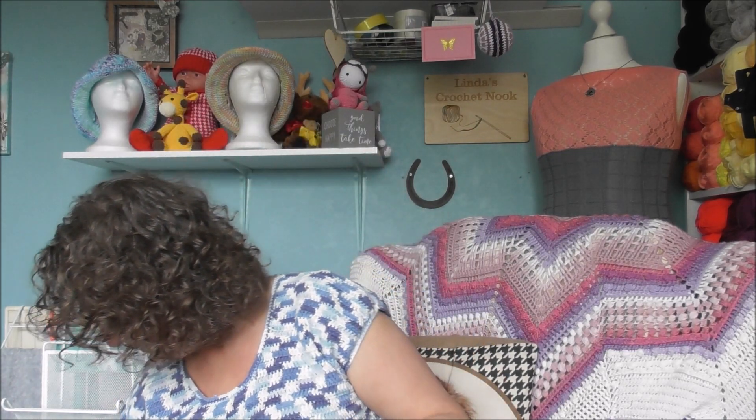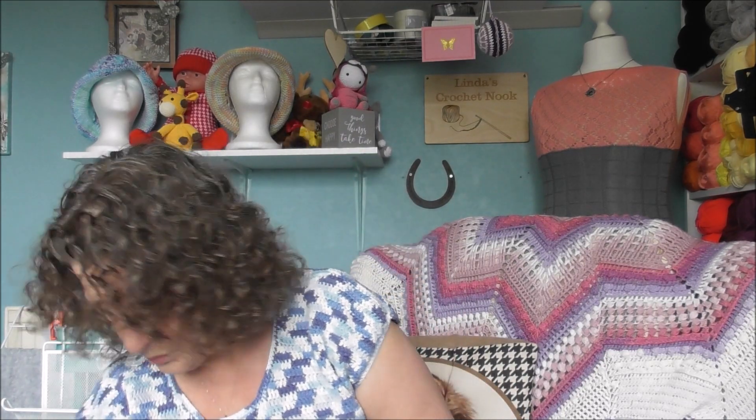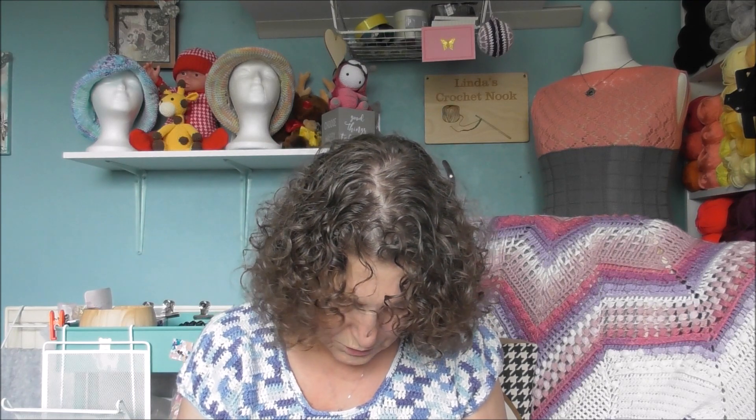The next thing I'm working on is my beach cover-up and I'm using a 3.5 hook. I'm using a combination of Ice Yarns Camilla Cotton Magic — this is 100% mercerized cotton, 100 grams, 260 metres, 3 millimetre hook — and I'm using the Silky, Mere Silky for the top. I've just started the top bit now.